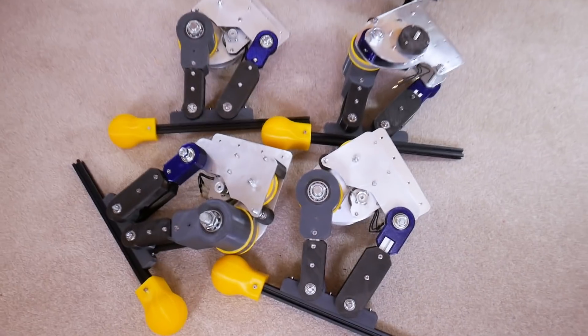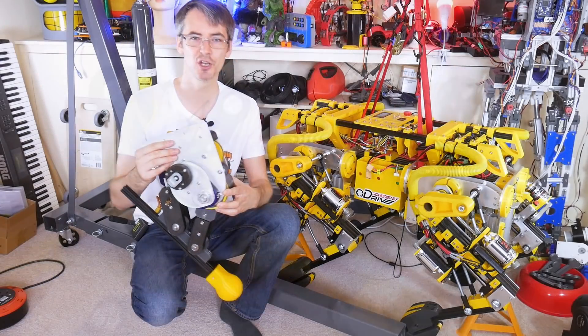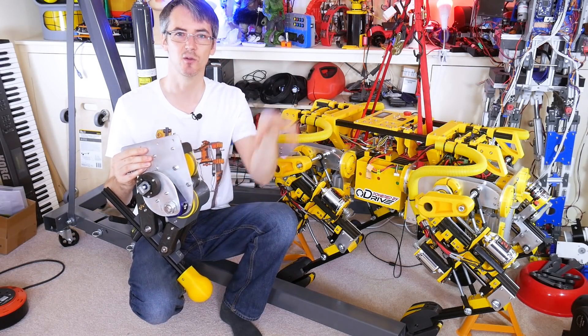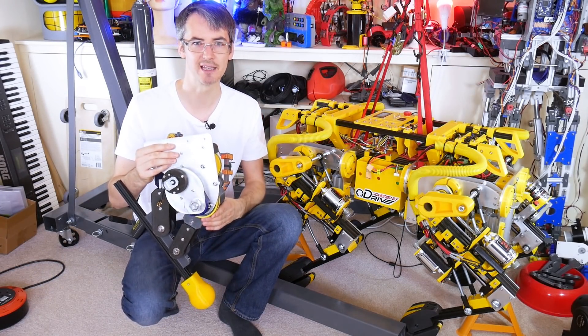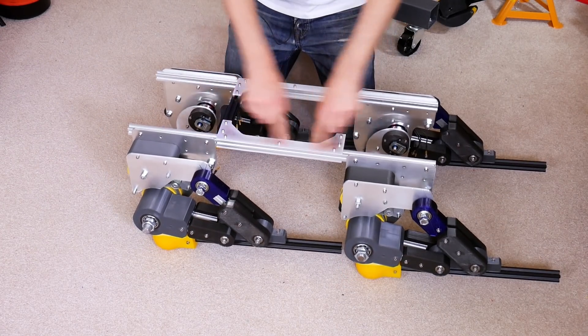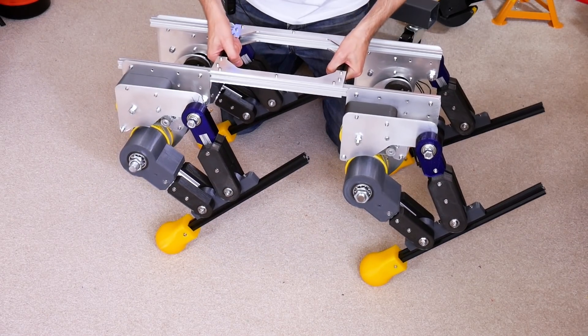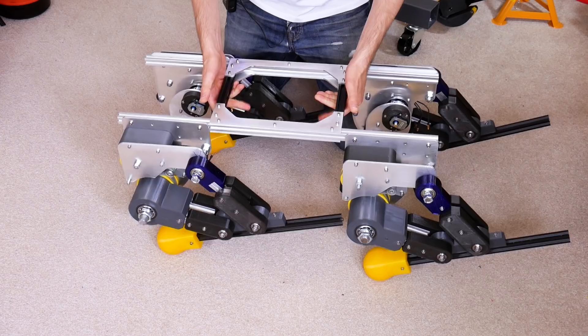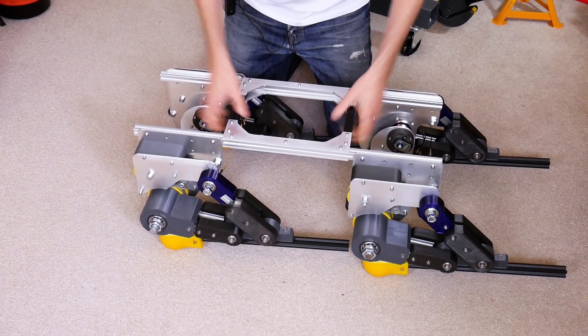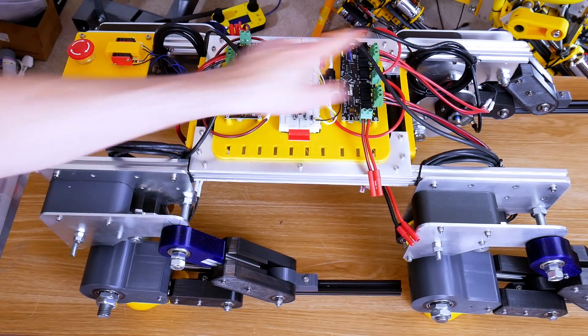I've now built another three of these legs and we're going to put them on a frame and see what happens when there's four of them doing the alternate diagonal stepping, which people refer to as the trot gait. So we've got our four legs on a basic frame made of aluminum extrusion and CNC parts that holds all those legs rigid, hopefully, so we can put some electronics in, put the batteries in, and hopefully move those legs and see if it's dynamically stable by itself.